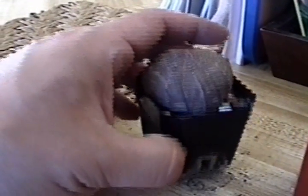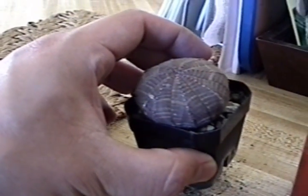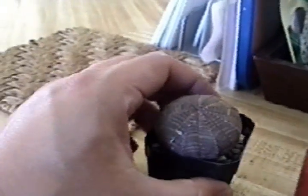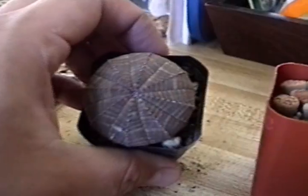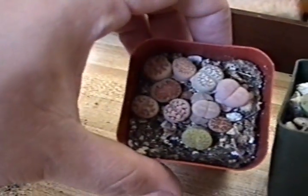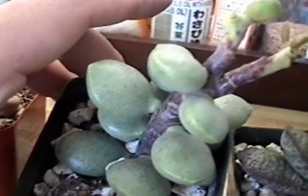I went to Balboa Park this past weekend where the San Diego Cactus and Succulent Society was having a show and sale. I bought some stuff there — spent about $50 on some pretty good priced stuff. Look at that.